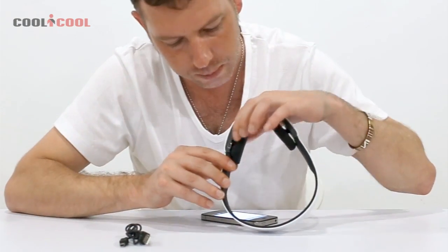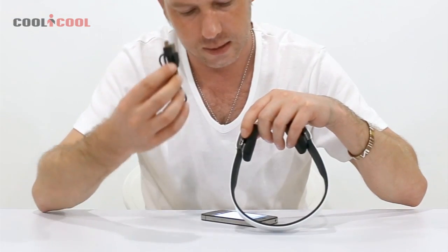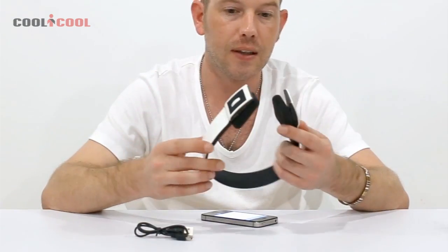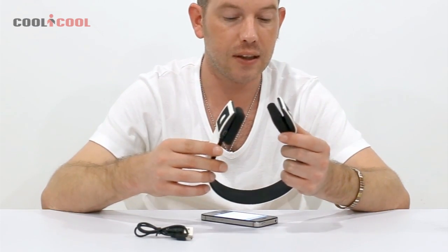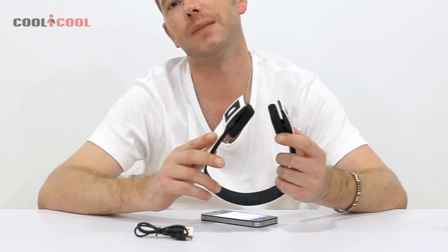The way you charge it is quite simple — it uses mini USB which is provided in the box. If you have any other questions, leave comments on the video, and if you're interested in any other products, come to our website. Thanks a lot, guys — bye bye!